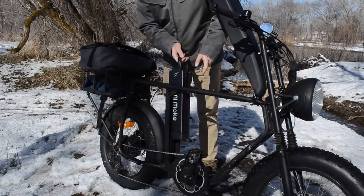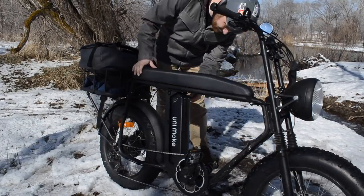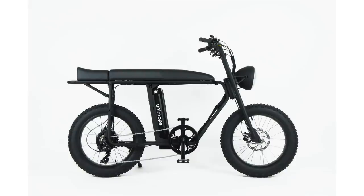Very obviously, the Unimoke is not operating on a typical bike frame. This new category of electric bike with an immovable elongated seat, open frame, and motorcycle styling is all the rage these days.